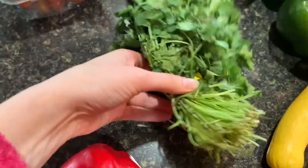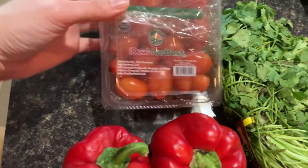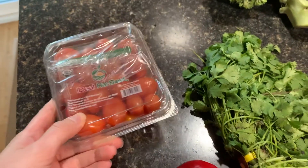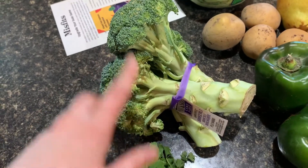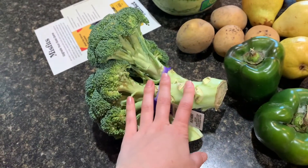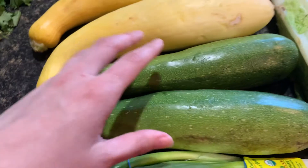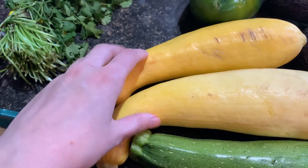I got a bunch of cilantro — my husband really likes cilantro — for 89 cents. I got some grape tomatoes, which are still a little bit orange but they'll ripen up just fine, for $1.49. I got some broccoli for $1.69 — organic. I got some scallions for 79 cents, zucchini for $1.19 for both, and yellow summer squash for $1.19 as well.